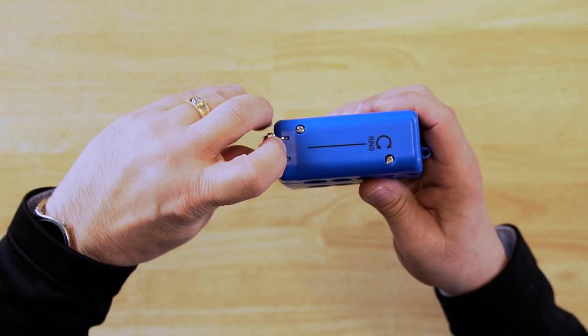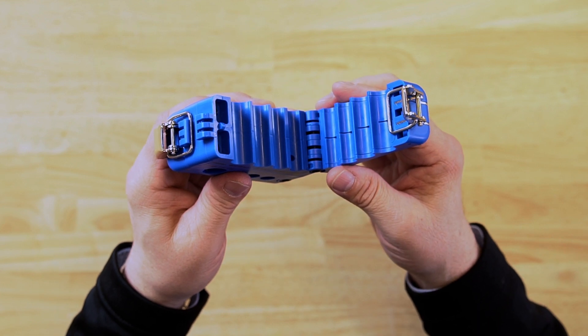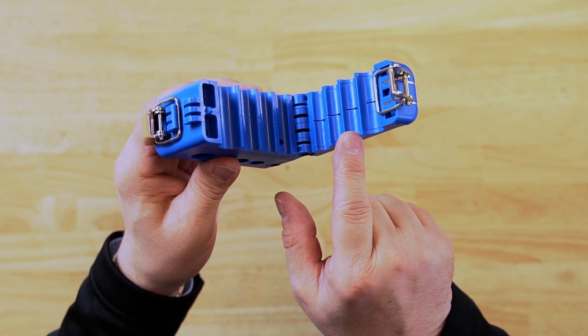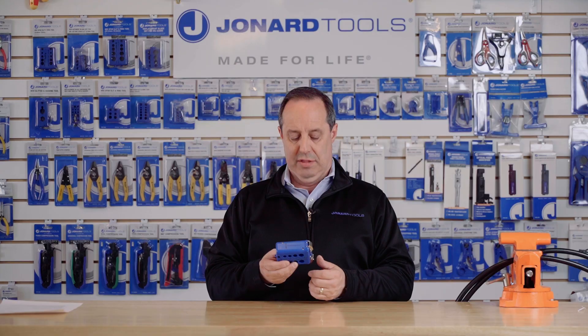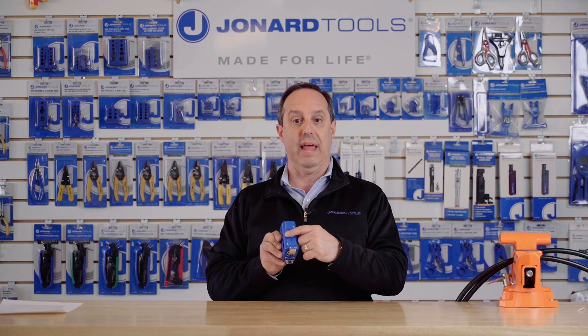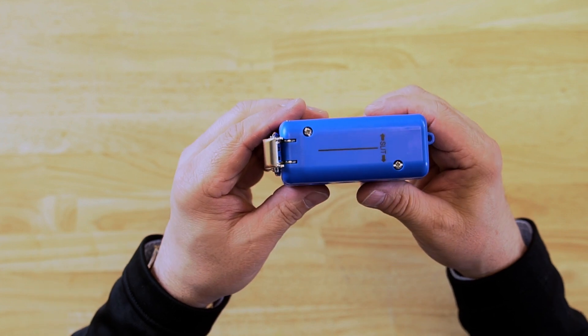Each side has four slots for each size of the cables of the LMHD series, or any other similar cable that will fit into these slots. The slot sizes are written on it so you will know. There is a mark on the top that indicates where the slitting blade is and arrows indicating slit direction.